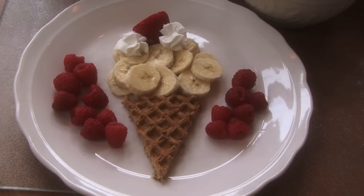We are going to make what are called ice cream for breakfast, but it's really not ice cream — it's super healthy and super yummy.